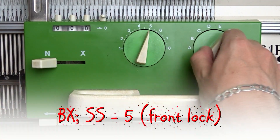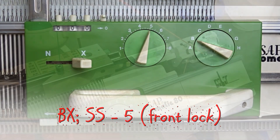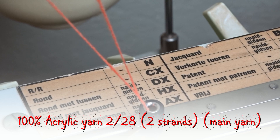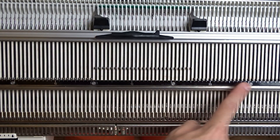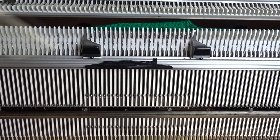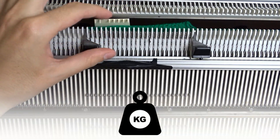Clear the row counter and set the front lock to BX. Now take the main collar yarn — I will use two strands for the doily. Raise pushers under all needles in working position. Lower the front bed and attach weights at each end of the waist yarn.